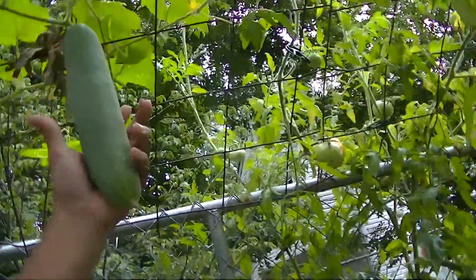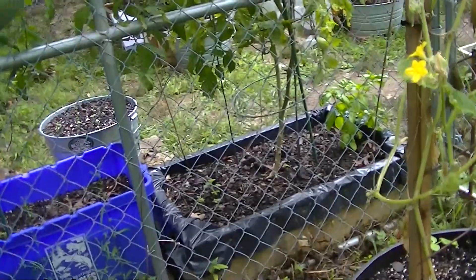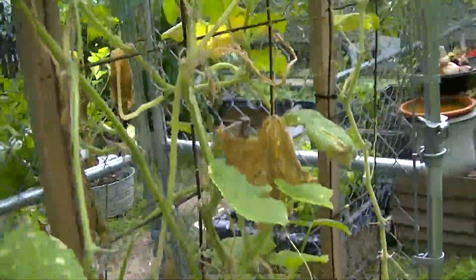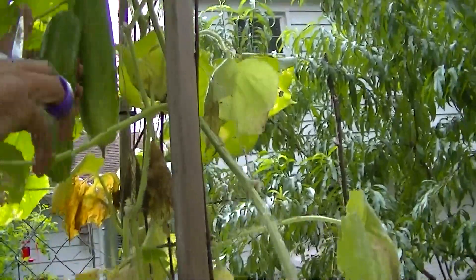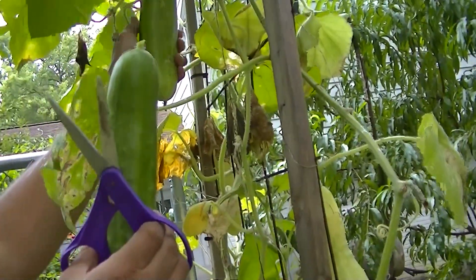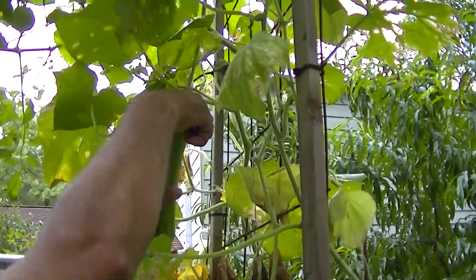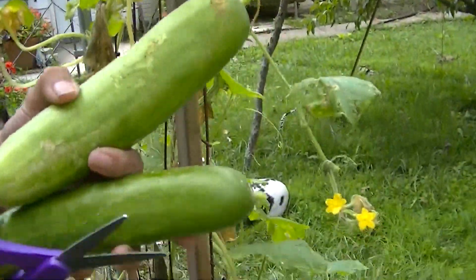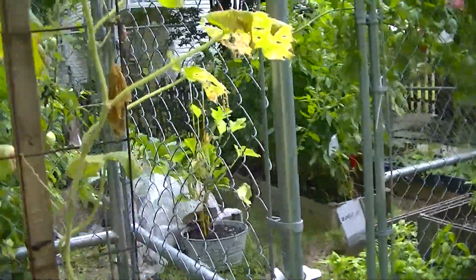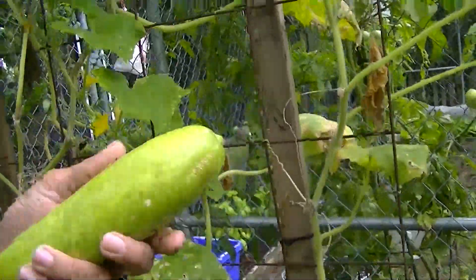This is a nice one here. I'm going to pick this one right here — that's a nice little cucumber. Let's come around and keep looking to see if we can find some more. This one here has been in a little too long — it's kind of turned a little bit yellow, so we might as well pull that one out.